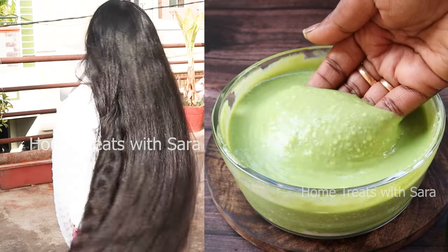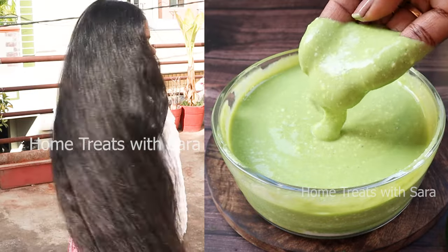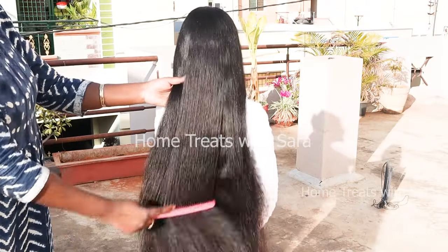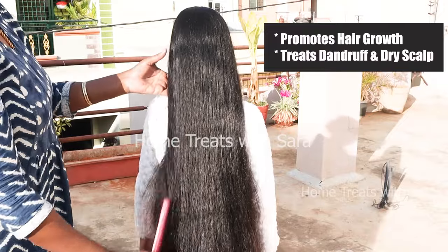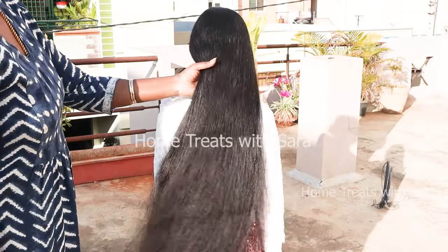Hello my beautiful people, welcome to my channel. Today's video will be exciting as I'll be sharing with you a magical DIY remedy to get thick, long, beautiful hair while also protecting your hair from dandruff and dry scalp.